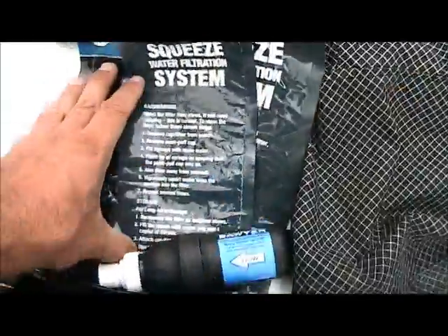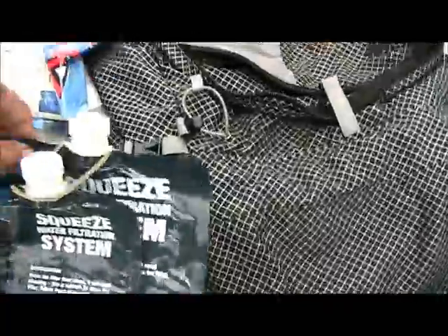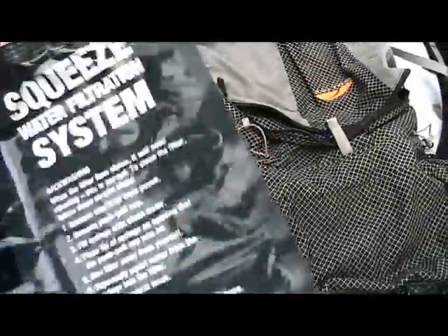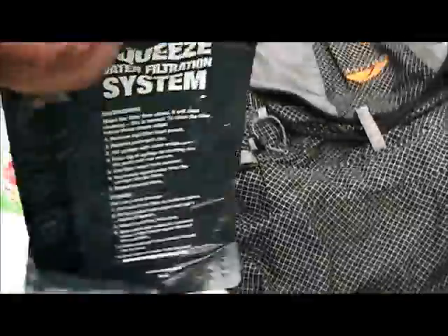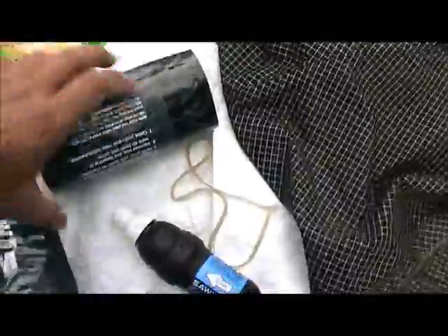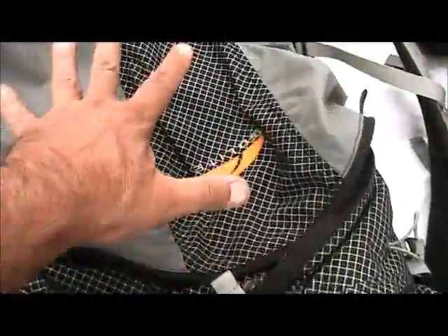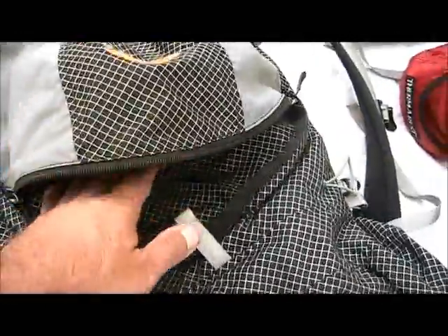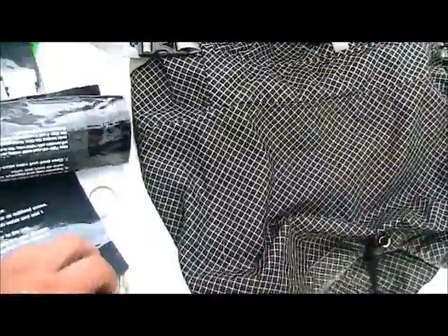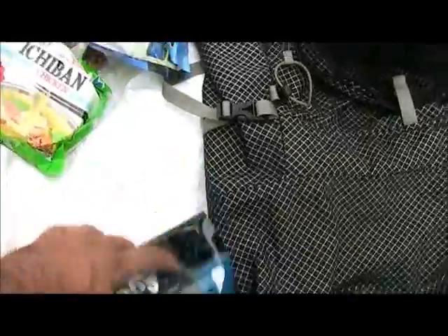These are two large Sawyer bags — one is 32 ounces and one is 64 ounces. The beauty of the Sawyer is I can just fill this up from the river — that's 64 ounces — don't filter it, just fill it up and cap it. I can put both of these in the back of my pack. When I go to use it, I just screw the filter on and filter it — that takes care of my water.